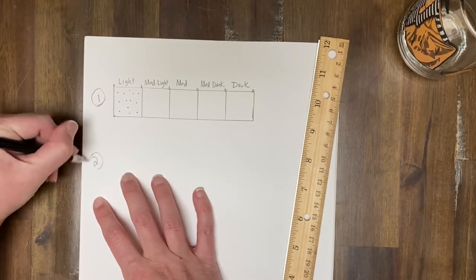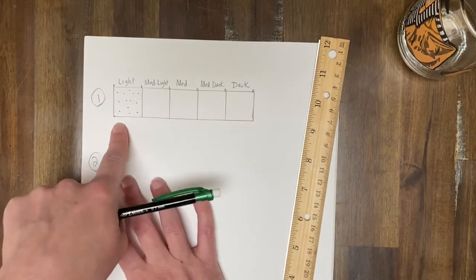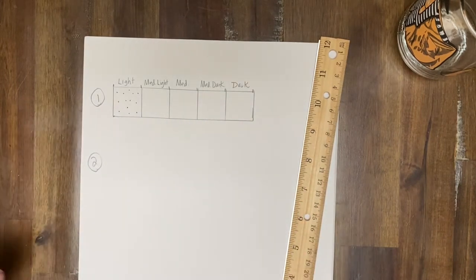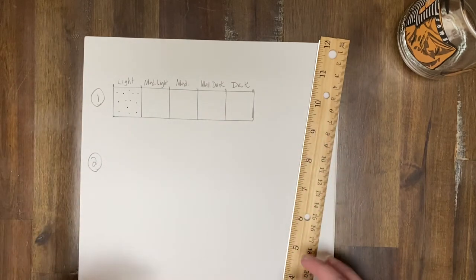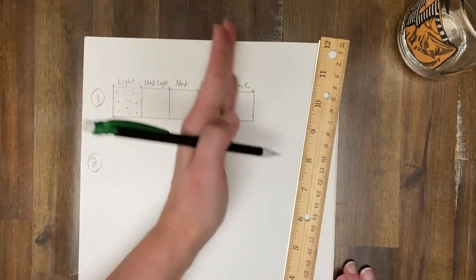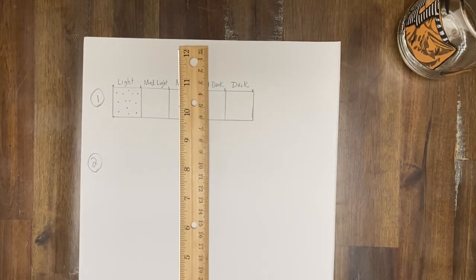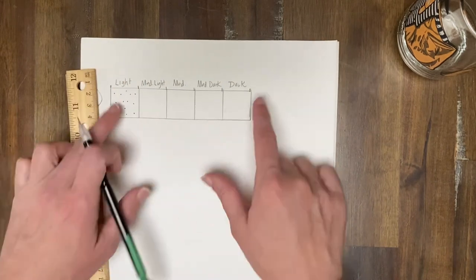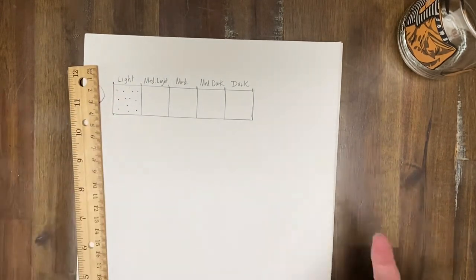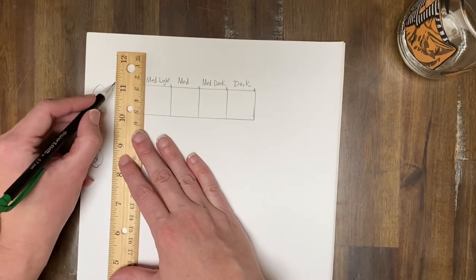Number two: after you've created singular boxes of different values, what I want you to do is now make a gradual gradating value scale — so there's not kind of any stops, it just flows. And that's going to be a little bit harder, and we kind of need to practice that. What I'm going to do though — remember I said one by five inches — this is one by five inches, so I'm going to cheat. I'm going to take this.